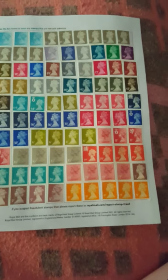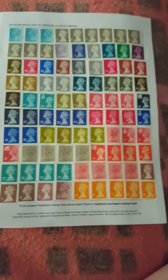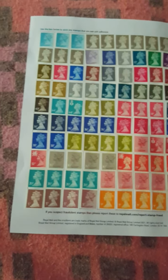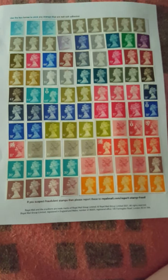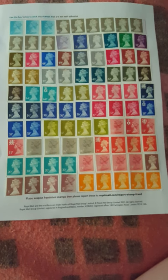I should be sending that off this afternoon. I've still got to do my letter asking about the Post and Go stamps and the values of certain other stamps. So I've got to add up all of that. TTFN and thank you for listening — bye!